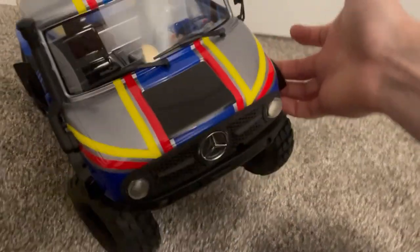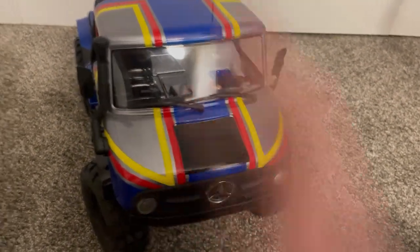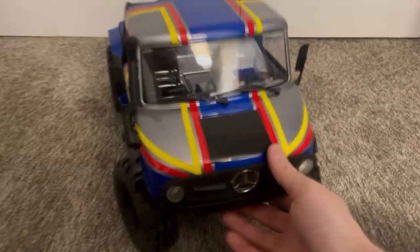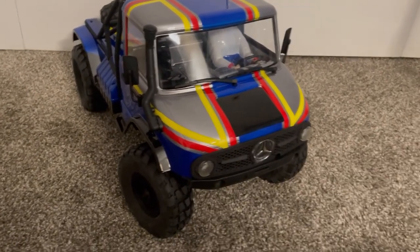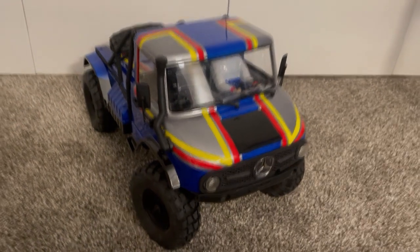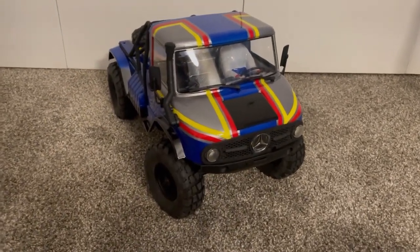Just latch it down, you get that nice clip, and like I've shown you, you can literally pick up the entire truck with it — super super sturdy. If you've got other trucks — Axial, Losi, Traxxas, whatever they may be — definitely check out my website that I just dropped. Also check out some of my other YouTube videos where I have other installation videos and other latches for you guys to check out. Thanks for watching and I'll catch you guys next time.